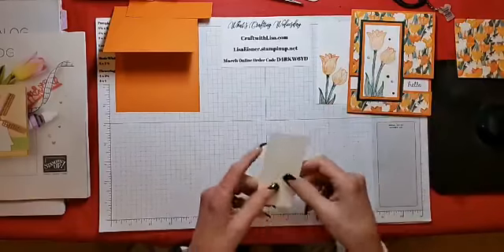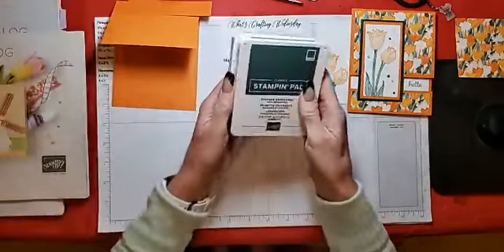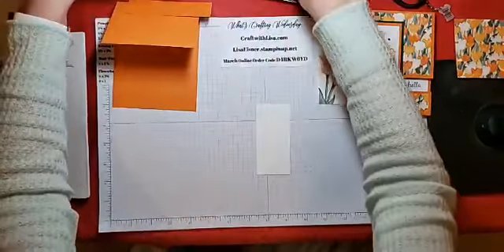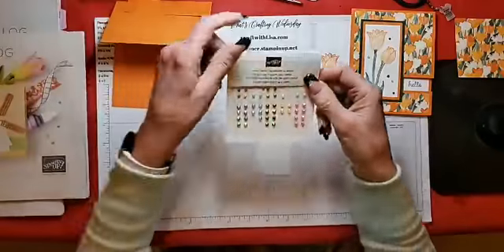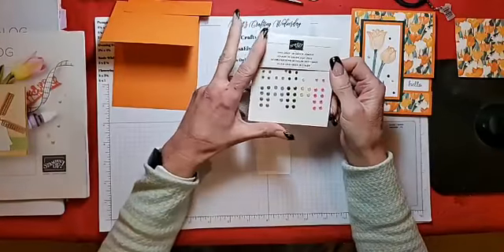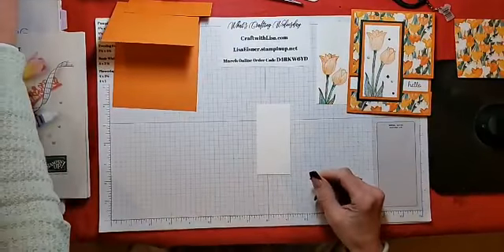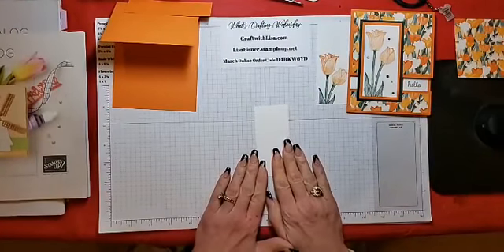We'll get started with the stamping. We'll be using Pumpkin Pie and Evening Evergreen, Wink of Stella, and the 2021 to 2023 In Color jewels for embellishing. I think that covers all the supplies for tonight, so let's get started stamping!